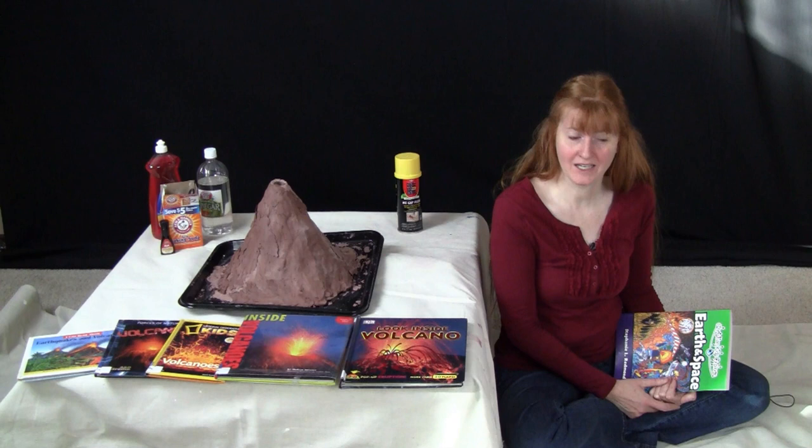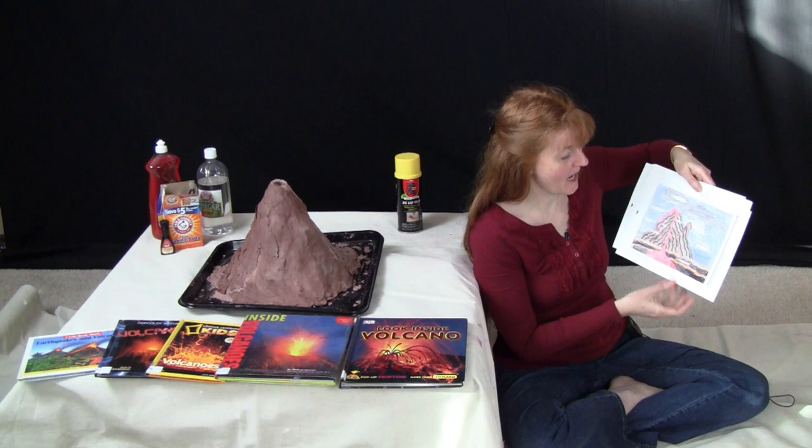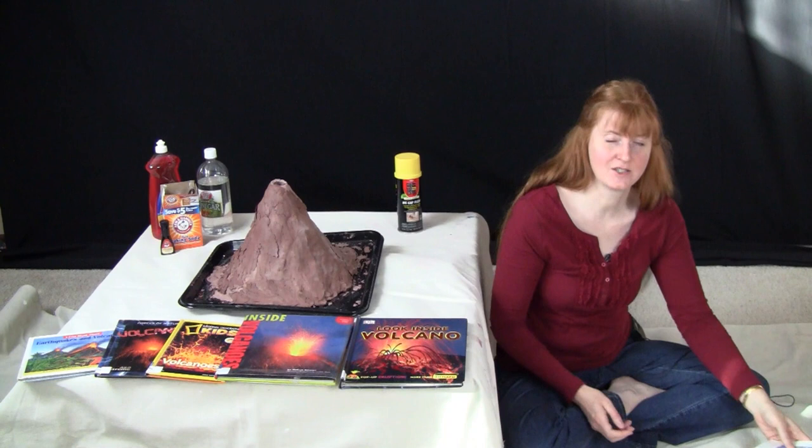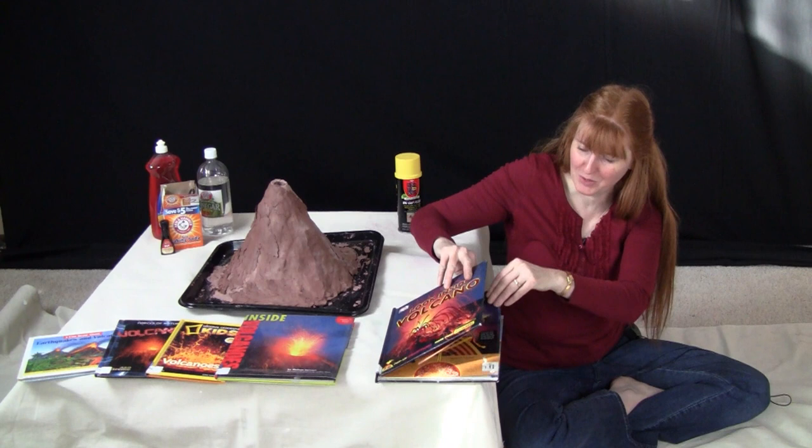My kids are studying Earth and Space by Bright Ideas Press and one of the chapters is on volcanoes. There's a really cool diagram in the book which my kids filled out, showing the different sections of the volcano. And so you study volcanoes, try to watch videos about volcanoes erupting. We went to the library and we got some books out about volcanoes.